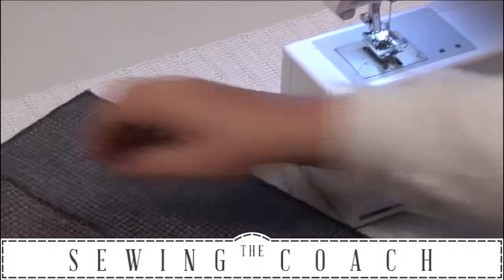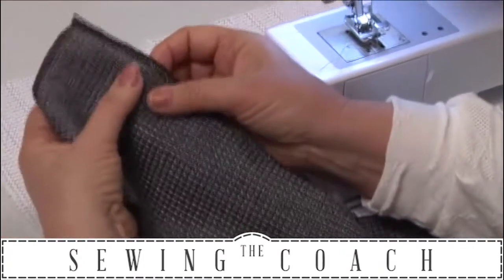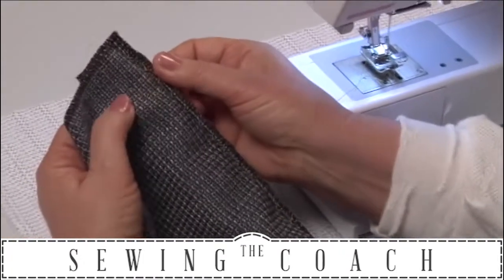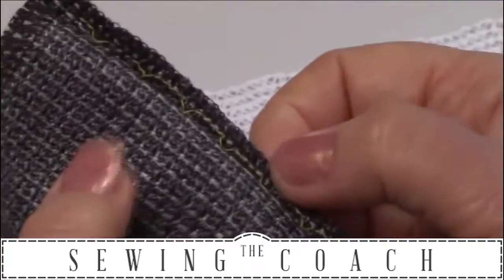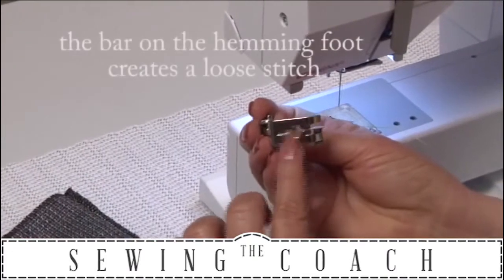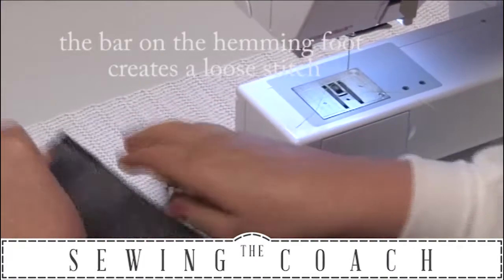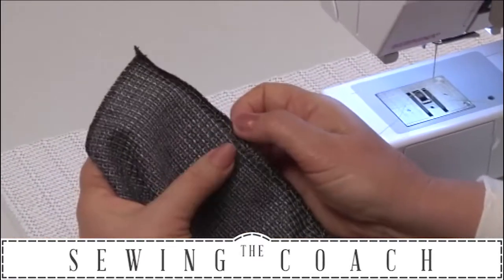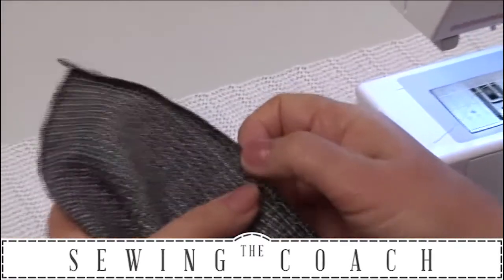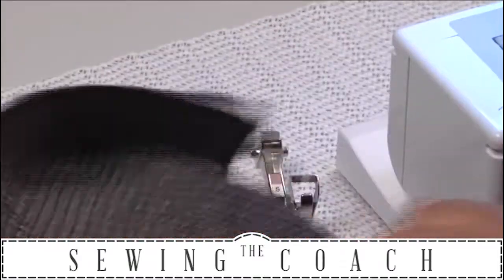Sometimes I do get it looking not quite as good — it does take practice. It only catches a little bit. There's a bar on the underneath of this foot, and that means every time it zigzags over, it doesn't pull it tight, so that zigzag is a little bit loose. That is very good — so it doesn't pull, and you don't see pull threads on the side.